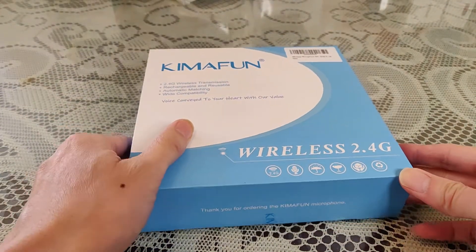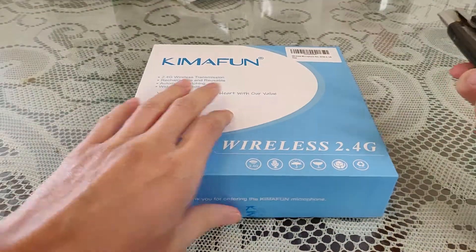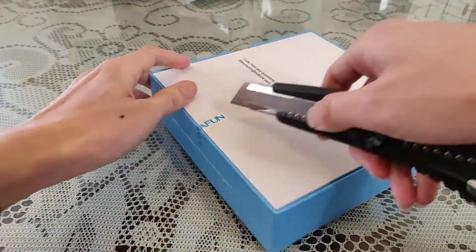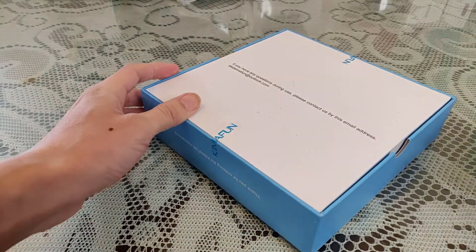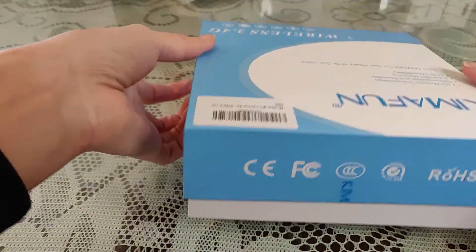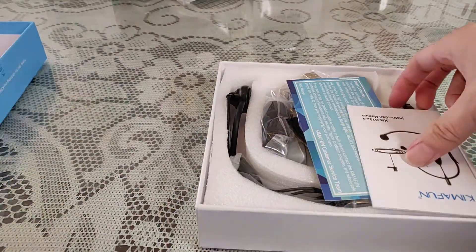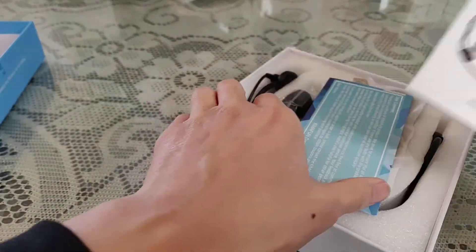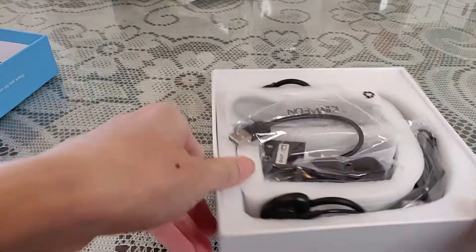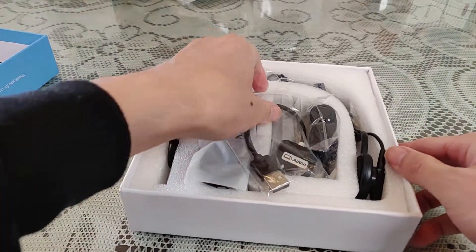Alright, let's open this guy. It's a wireless mic. Comes with a manual. It's nicely packaged, so if they destroy it, it's nicely packaged.